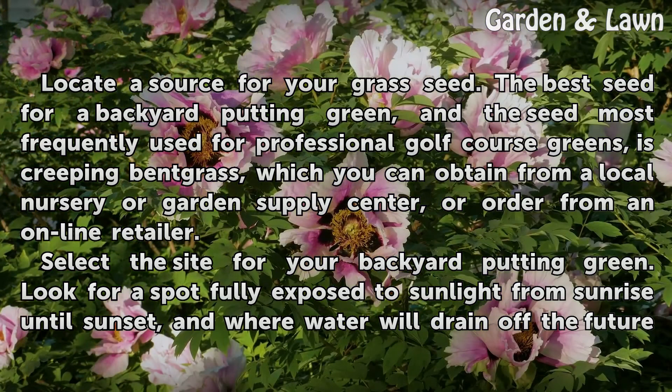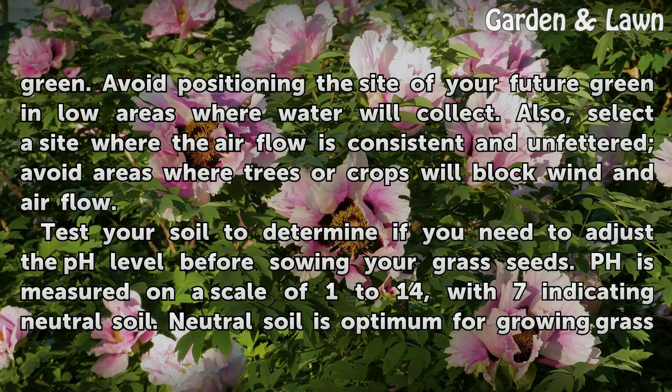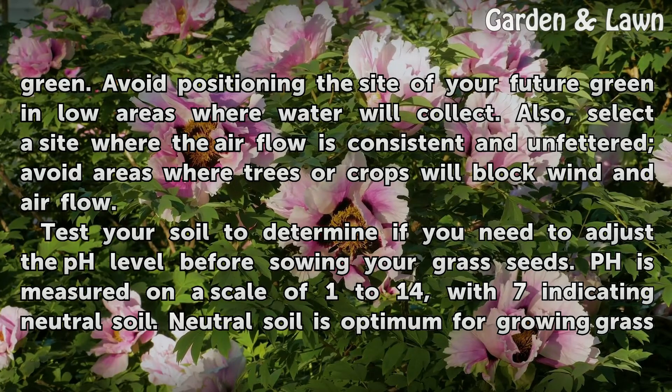Select the site for your backyard putting green. Look for a spot fully exposed to sunlight from sunrise until sunset, and where water will drain off the future green. Avoid positioning the site in low areas where water will collect. Also, select a site where the airflow is consistent and unfettered — avoid areas where trees or crops will block wind and airflow.